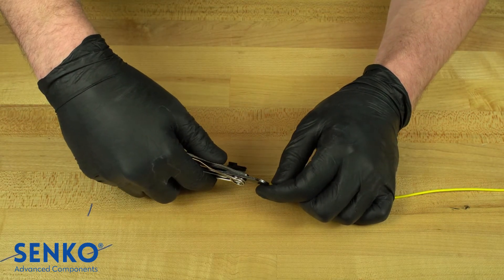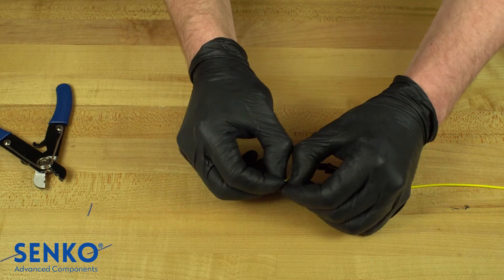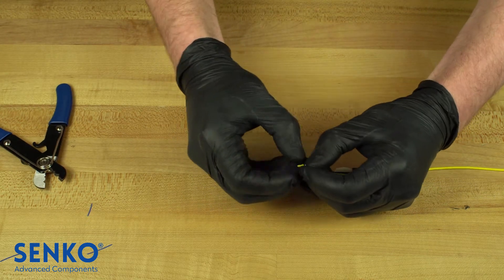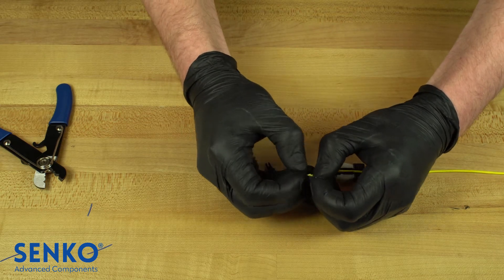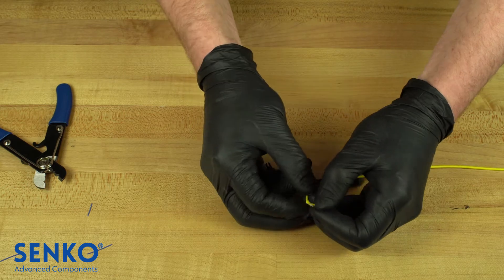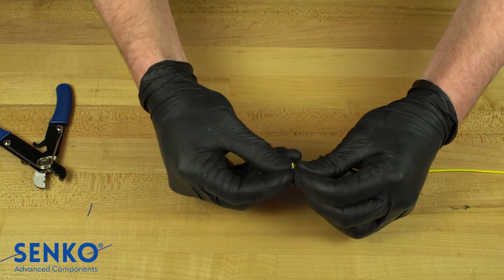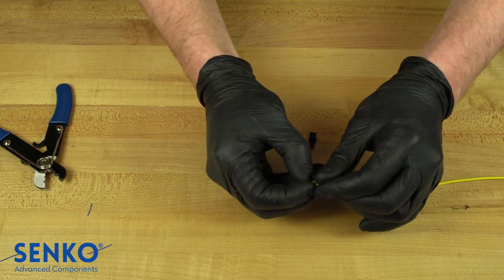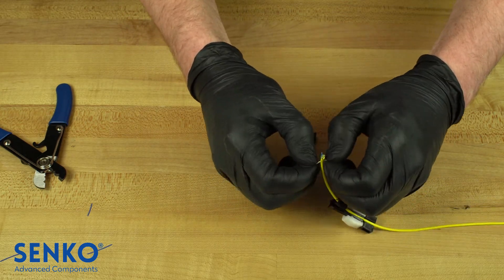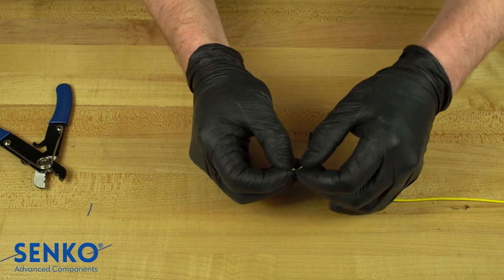Then use the cable cutters or the tip of the cable strippers to split down the first 5mm of the cable jacket as shown. This step can be somewhat difficult and requires some precision, so take your time and be very careful of the fiber. Fold both sides of the split jacket 180 degrees backwards until the jacket touches itself. Then spread the newly exposed aramid yarn to be evenly distributed on either side of the back post adjacent to the split cable jackets.